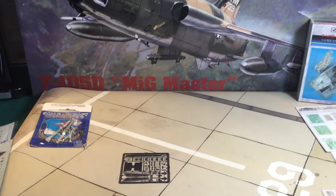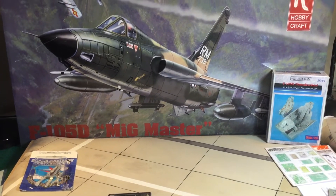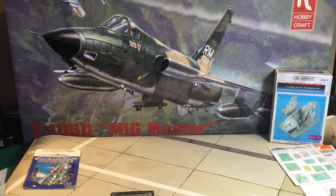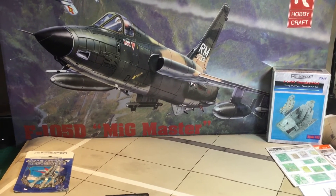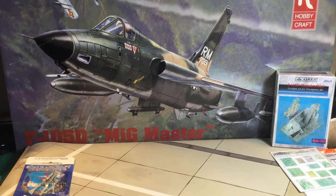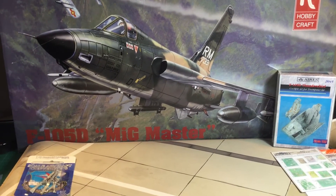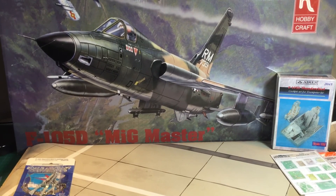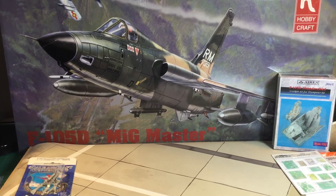So that's a quick video on the aftermarket parts you can get for the F-105D — it's going to be a fun project. I'm really having a lot of fun with all these different builds and talking to you guys and learning about how you build your models. Thank you so much for all your support, I look forward to your thoughts on this airplane and what you'd like to see with this build. Thanks so much for watching — please like, share, and subscribe, and stay tuned for the next video. Thank you guys, bye.